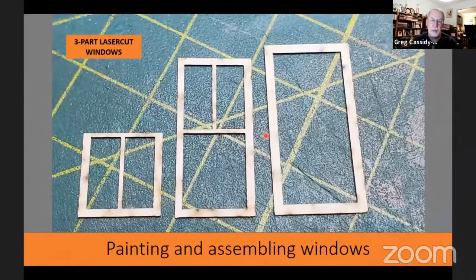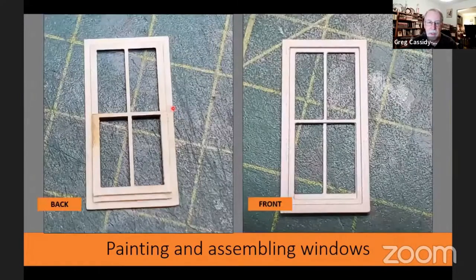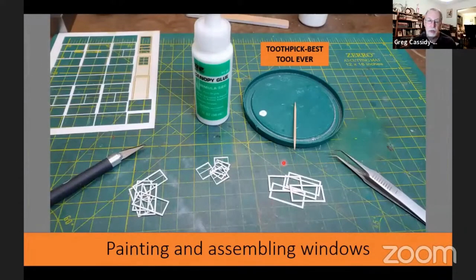Once I had all the windows painted I popped them all out. If you're working with the laser cut windows, you'll have three parts: the window frame and the upper and lower sash. When you're putting these together, make sure to align the two thin parts and don't get this part upside down — it won't look right. I use canopy glue — it's a nice thin glue. Put a few little spots on with your toothpick, put on some music, and just assemble a whole bunch of windows and all of a sudden you're done.